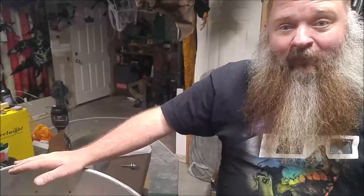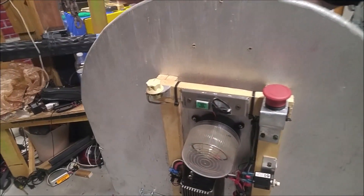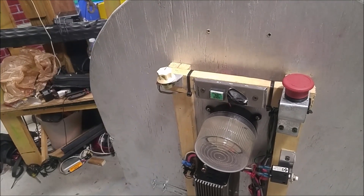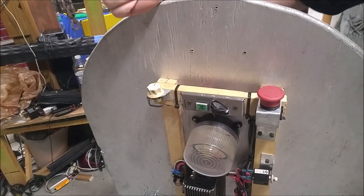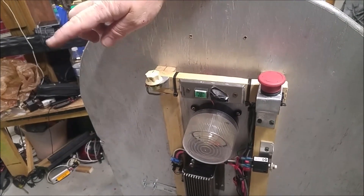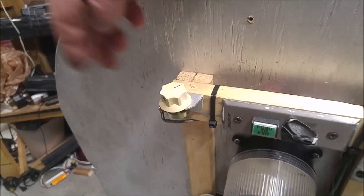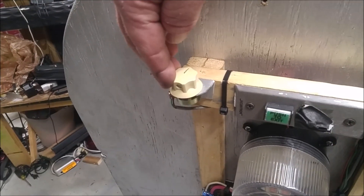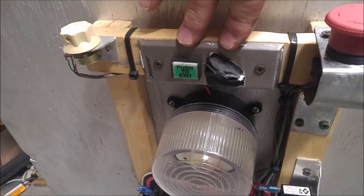A few changes to the cart — actually quite a bit — and I'd like to go over them. Here on the back I've taken away all of the old electronics. I have added a new controller which I showed you previously. Here's a potentiometer so we can set the speed. I still have the same dispatch and stop buttons but these are going to change.